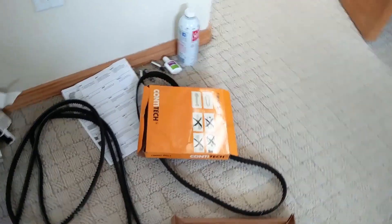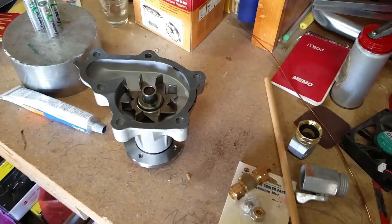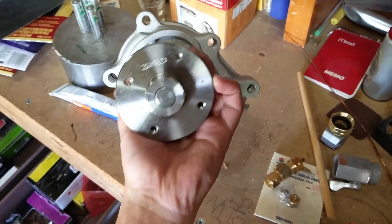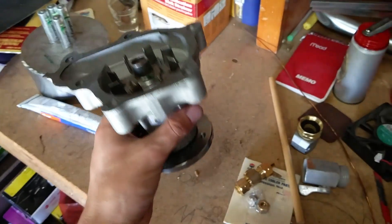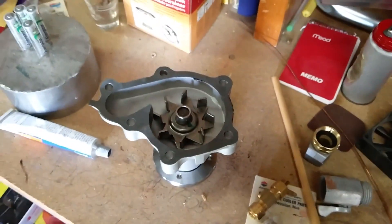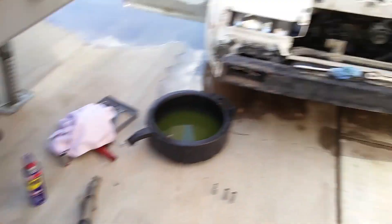Here's the new water pump — put the gasket on with a little bit of seal on it, nice and shiny, brand new. Got new studs for it too, so that's going to be nice. I'm just waiting to put that on until I get everything all cleaned off.